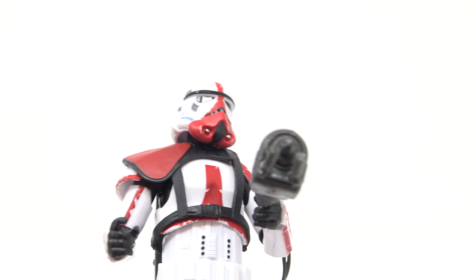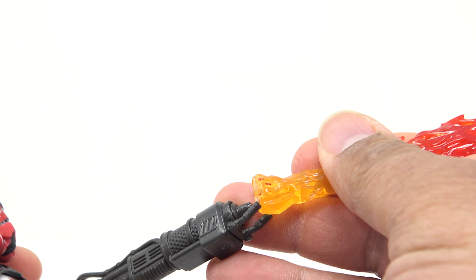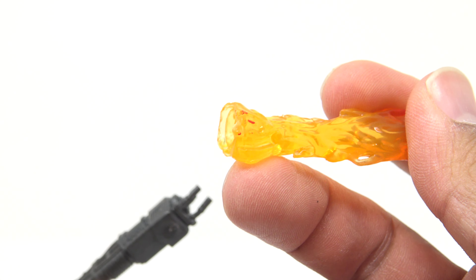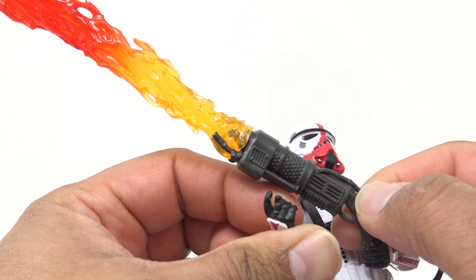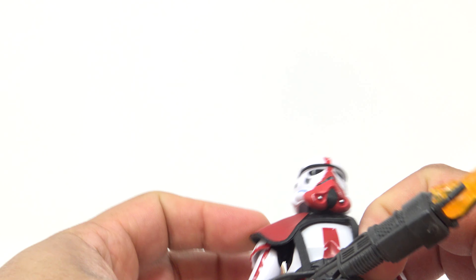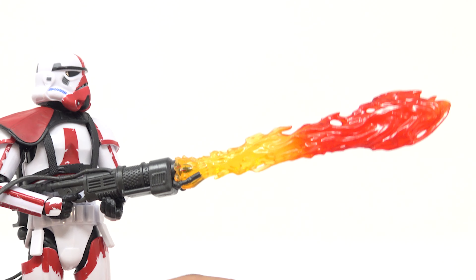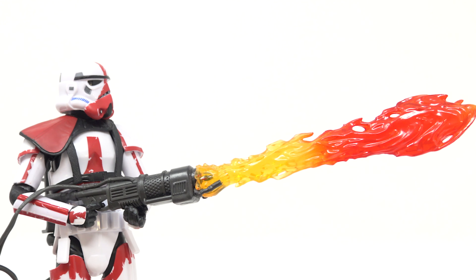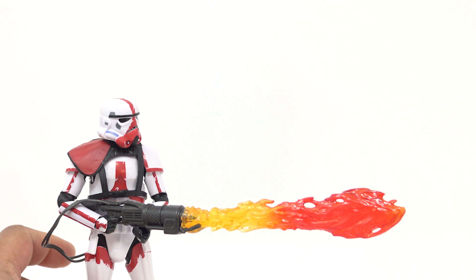Besides the backpack and flamethrower, he comes with this awesome flame effect accessory and I love it. I just want to take pictures of him setting other things in my collection on fire. It's keyed with two little grooves in the orange part of the plastic — you put that over the barrel and there you go. It's time to set things on fire! It's an impressive accessory. We're going to get more effects with Boba Fett coming up, but I honestly wish they included more of these effect pieces with their figures.